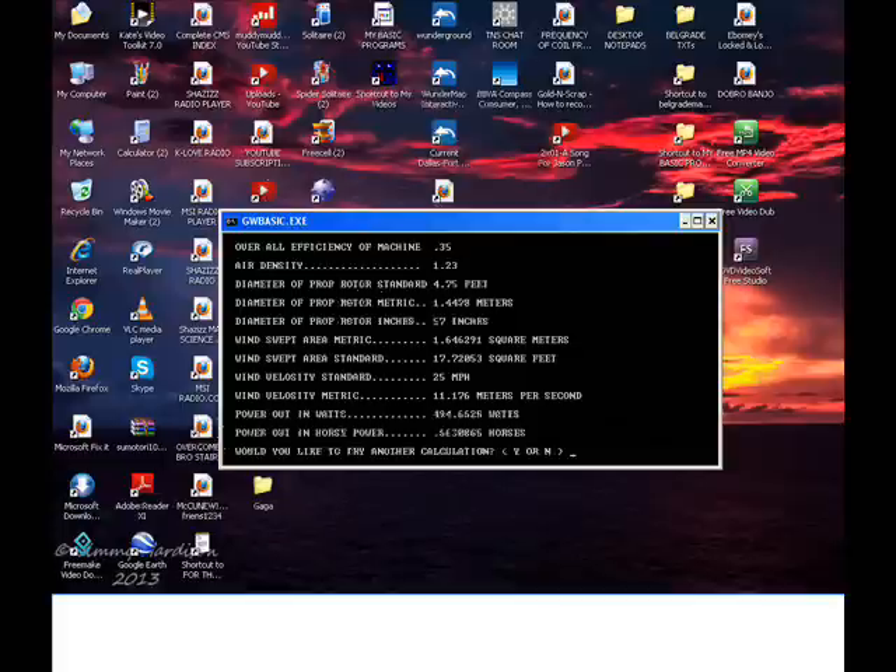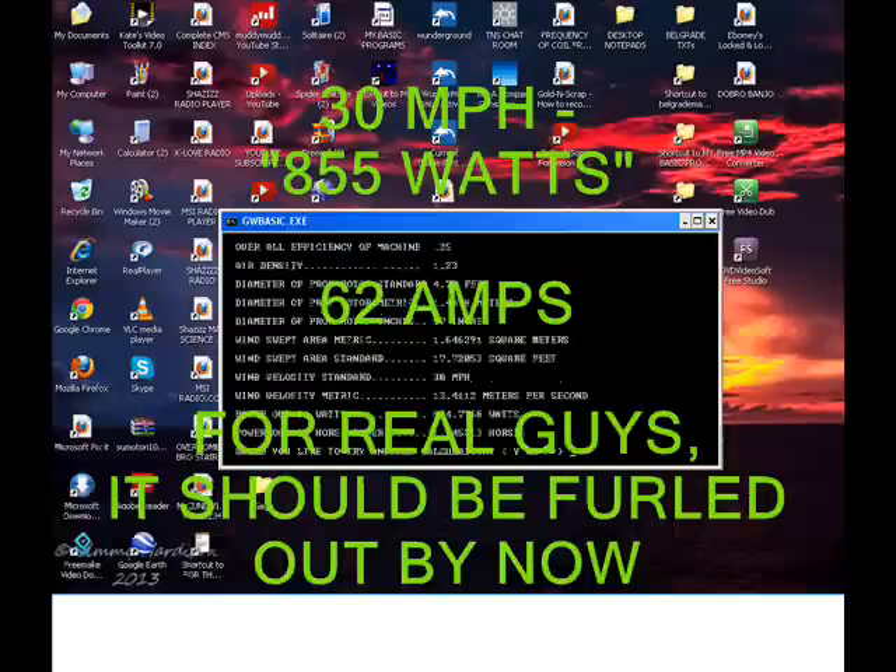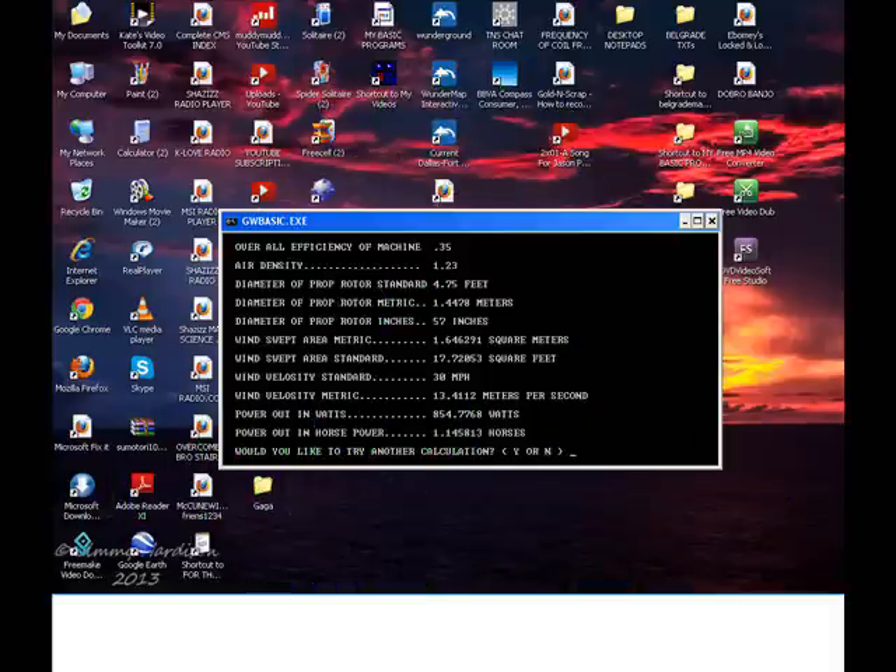Eighteen amps per leg. It better be wired in delta because we just went over by four amps. And at thirty miles per hour that's eight hundred and fifty five watts — sixty two amps. That's way above. This thing should be furled out by now.